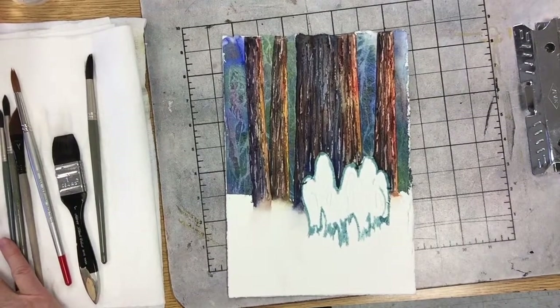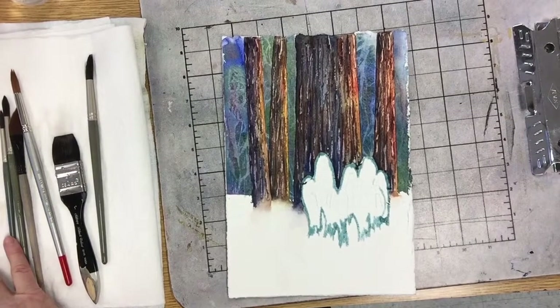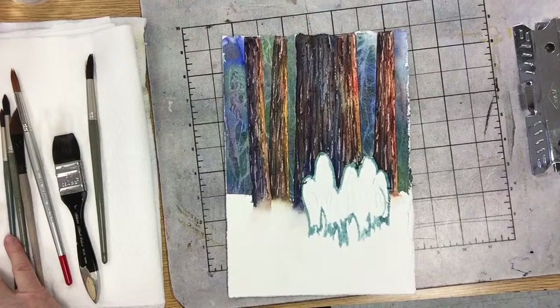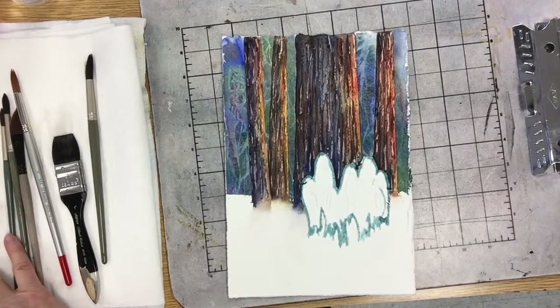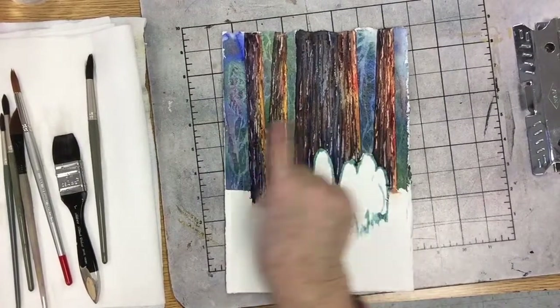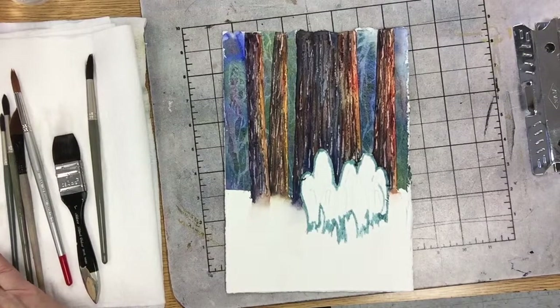Now I mix those two — it doesn't matter, they're going to be mixed anyway. And then French ultramarine blue — I'm going to put that up here. So that means I'll be using more of the red and the yellow down here, while up here I use more of the blue and yellow, and then a little bit of red to get some more neutral areas.